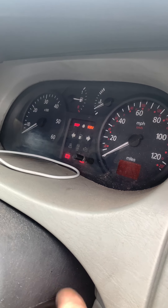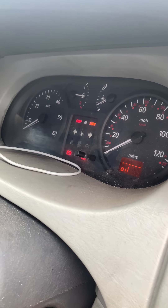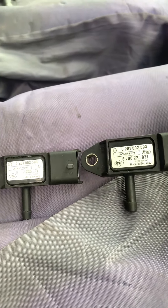I put it on the diagnostic machine and it told me it was the boost pressure sensor, which is one of these here.